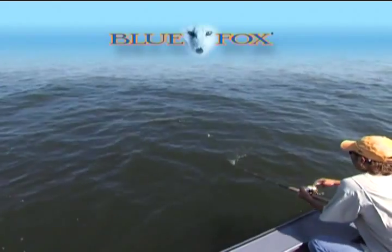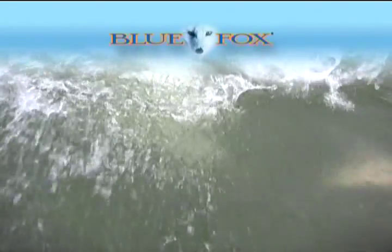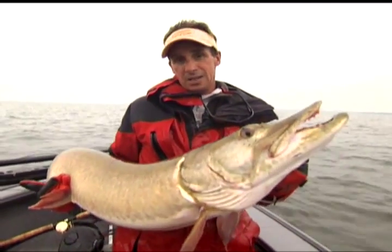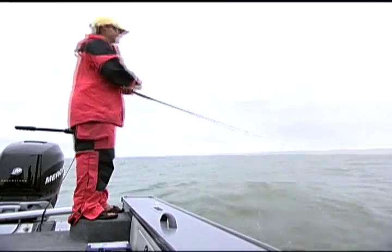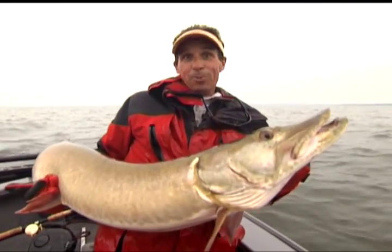Because follows don't count — fish do. When it comes to catching big muskies, the inline spinner bait is one of the best tools you have in your tackle box. Big blades, small blades, real fast, slow trolling — there's no question about it: they put fish in the boat.